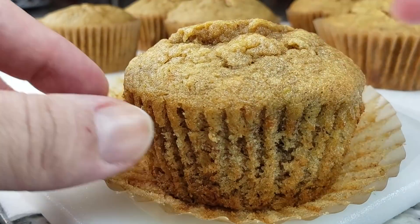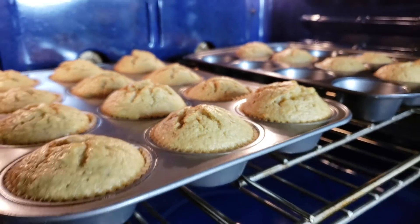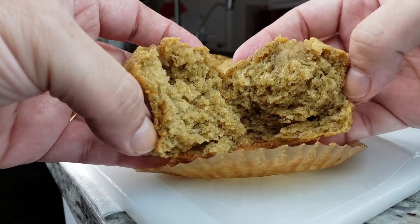Welcome back everybody. Today I'm going to be making soft and moist banana bread muffins. I know quarantine life has a lot of people making banana bread, but today I'm going to make muffins for breakfast.